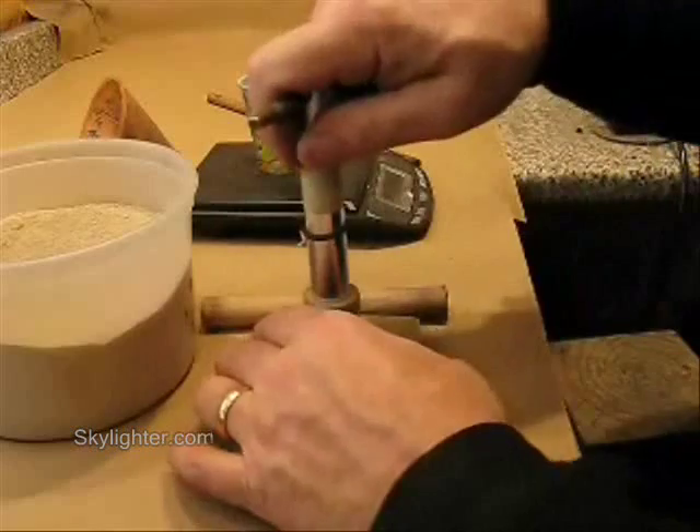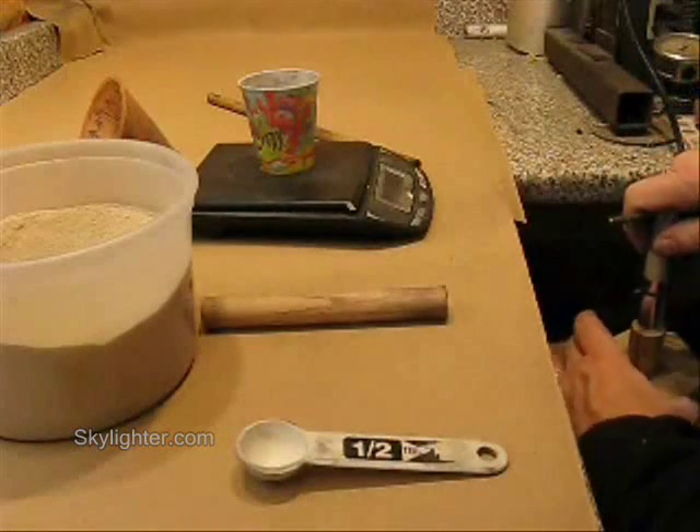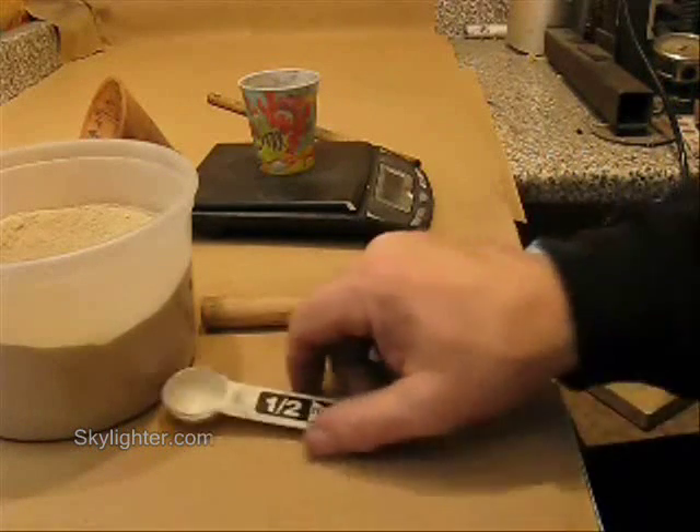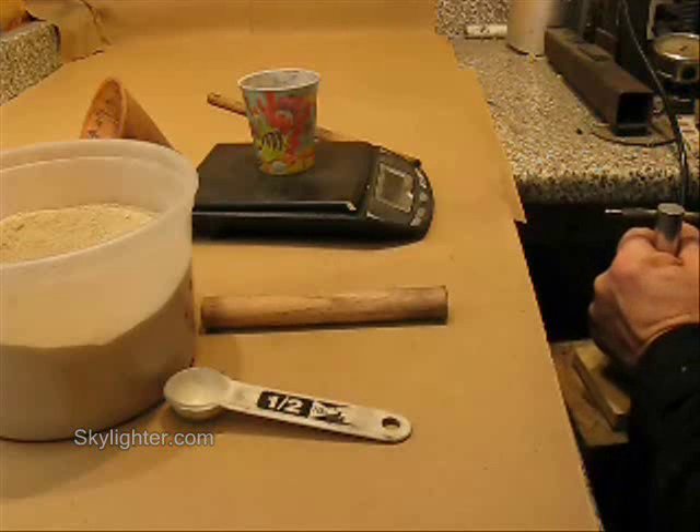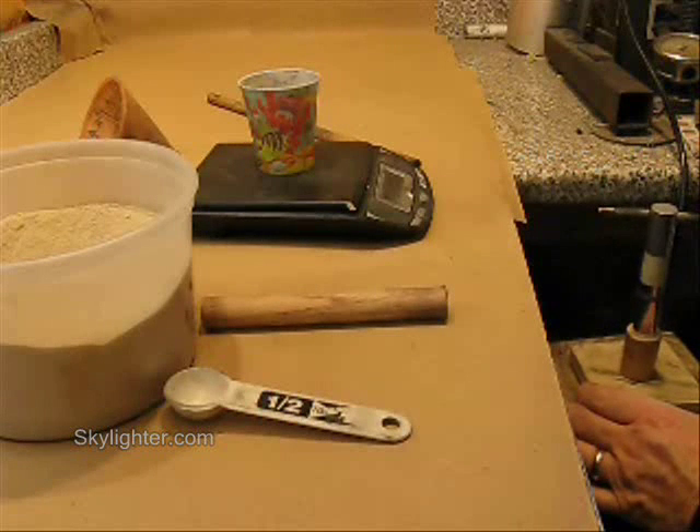Put my rammer in there. I've got my six by six ramming post, which is about thirty inches long, sitting on my floor — a six by six treated wood ramming post. And I'll consolidate this with about eight nice whacks of the mallet.